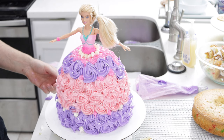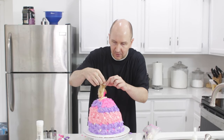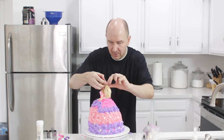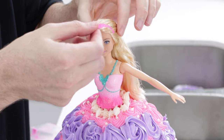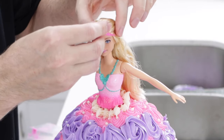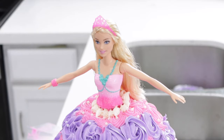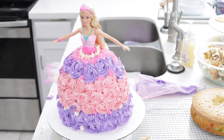I am done. Now I'm going to take this little twisty tie off of her hair so we can let her hair down, and then put her little tiara — or crown, whatever we want to call it — right on top. And there we go.